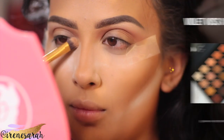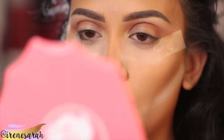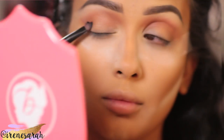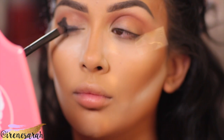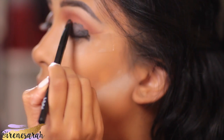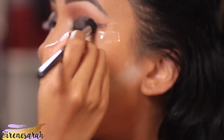Now I'm going to highlight my inner corner with the color Sugar. Before we go in with our black shadow, we're going to lay down a base for that shadow. This is the Tarte Clay Pot Gel Liner — it's just a black gel liner and I'm panning it on with a little concealer brush. Then I'm going to take a brush and just kind of buff the edges out so it's not too harsh.